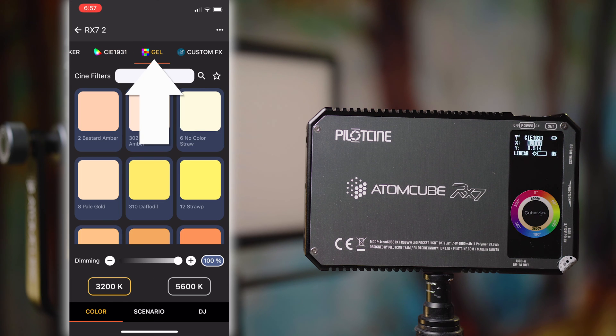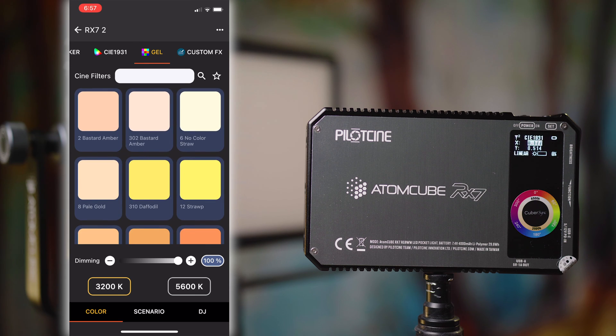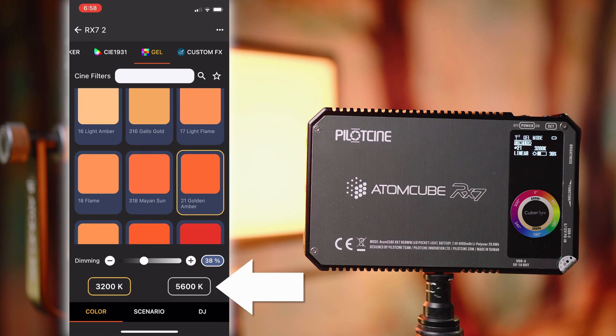Next up we've got Gel Mode, and there are tons of gels in here with the names, numbers, and everything displayed right there. If you know what you're looking for you can search at the top. Down at the bottom you can also choose whether this theoretical gel will be applied to a 3200K light source or a 5600K light source, because of course it's going to be different depending on which type of light you're putting the gel over — so you can control that as well.